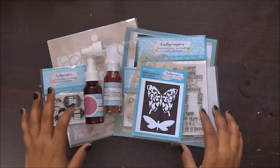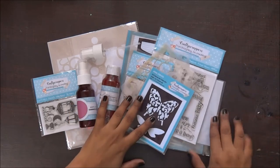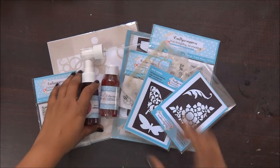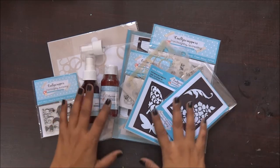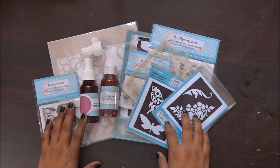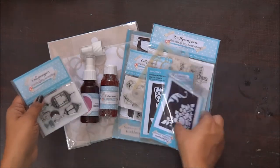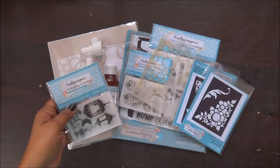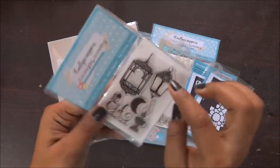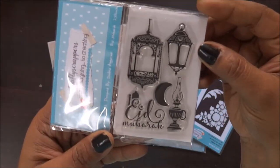Hi everyone, today my table is full of supplies and these are awesome beauties from Crafty Scrappers. These are my winning prize for their last challenge on their blog. Trust me, I got a very very big packet for that — stamps, stencils, shimmer spray, a lot of it.